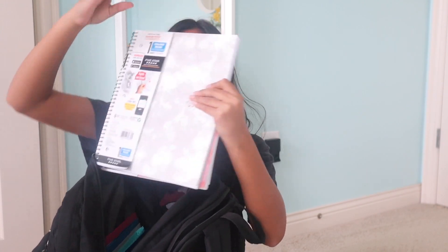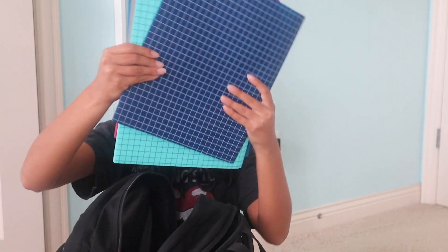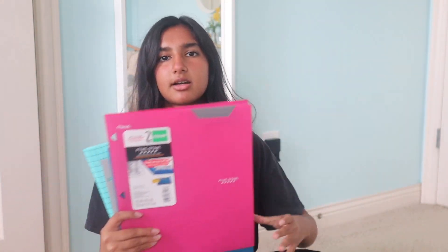Then the big main pocket — this is the one where I have a couple of notebooks. I have these two Five Star ones: one I'll use for math and the other for history, because those are my important classes that I'll need to take notes in. I also have some other notebooks that I'll put in my bag if a teacher tells us we need one — those are kind of like smaller, cheaper ones.